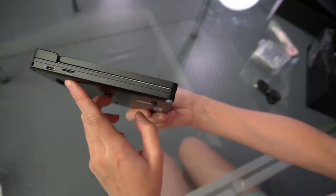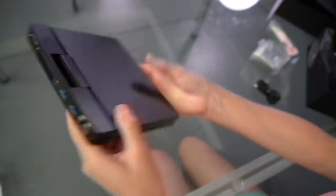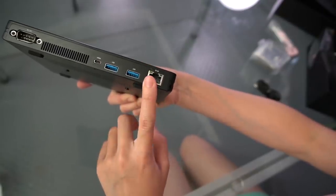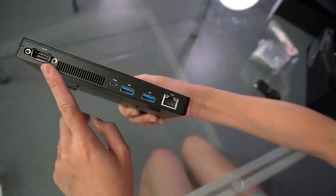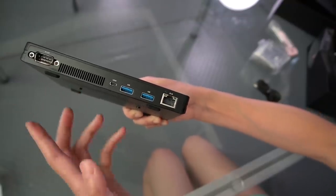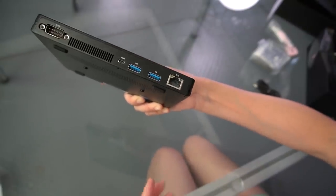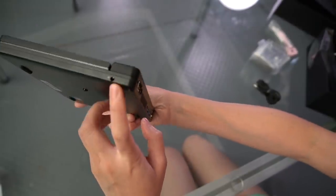On the side we have a microSD slot and a USB-C port. On the other side we have Ethernet, USB, USB, HDMI, and — the good news — RS-232. It's a very rare feature, great for controlling robots and automation, and I'm glad they have it. On the other side they also have a headphone jack.